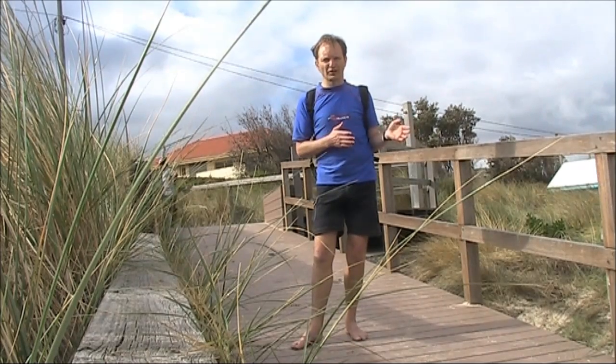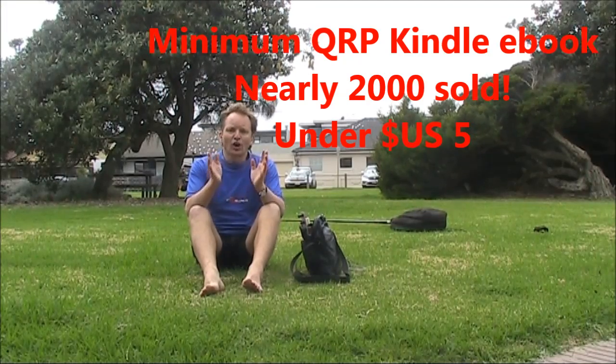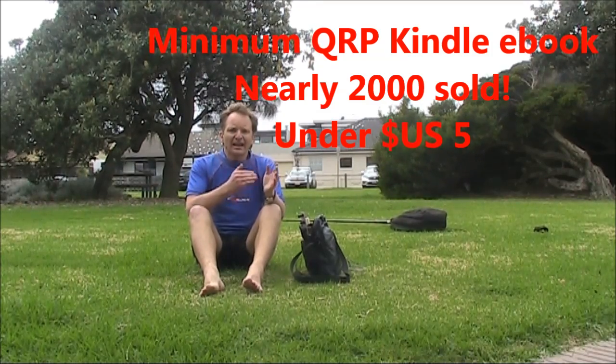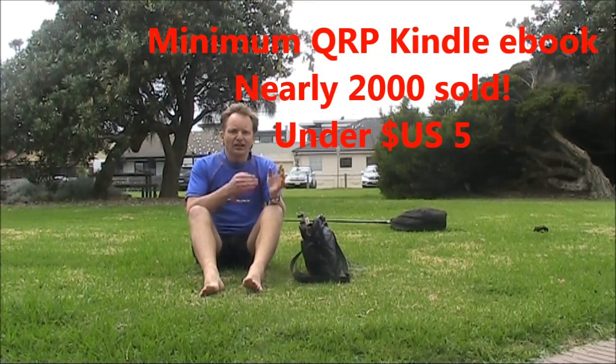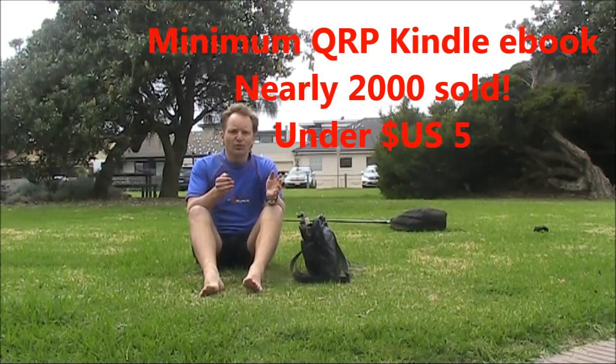Still, it's worth trying for the unexpected joy you might get of working DX. If you want to make the most of low-power amateur radio, you need Minimum QRP. It's a Kindle e-book, available for under $5 US. Just search on Amazon.com, or go to my website, vk3ye.com, and click on the link.